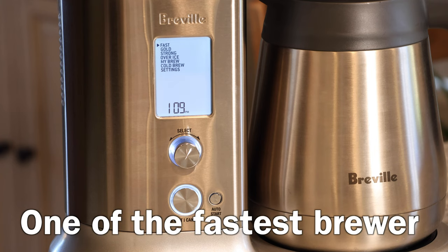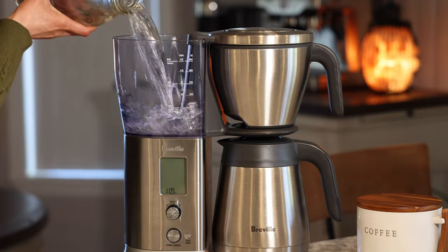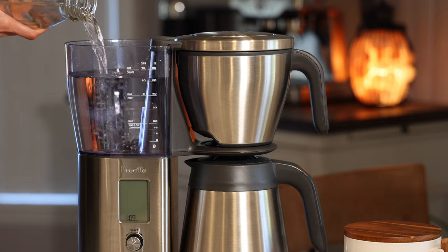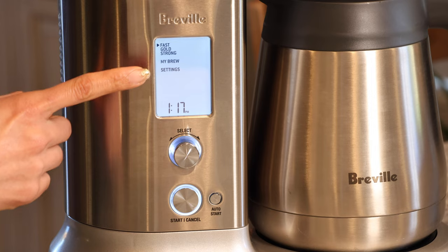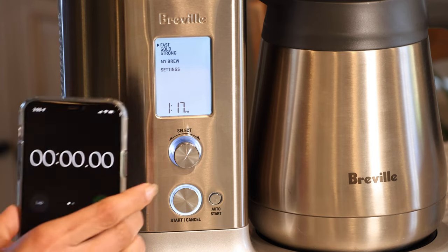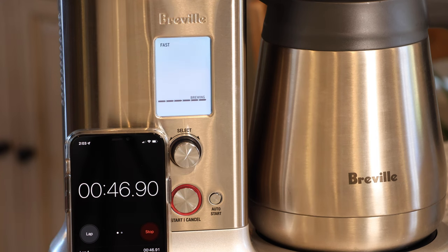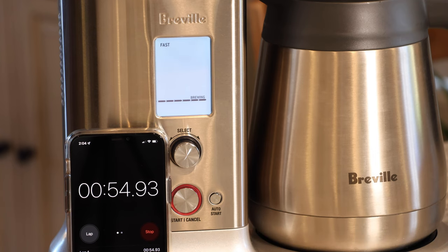Fast mode gives you a full carafe in record time — this machine is said to be one of the fastest brewers out there. I'm putting 12 cups of water in, measuring out 12 scoops of coffee, and setting a timer to see how fast it delivers a full carafe. Note that when you fill the machine with anything over four cups, two modes disappear: Over Ice and Cold Brew. Also note that under Fast mode the machine doesn't bloom, so you might risk some quality, but it's a nice option for busy mornings.